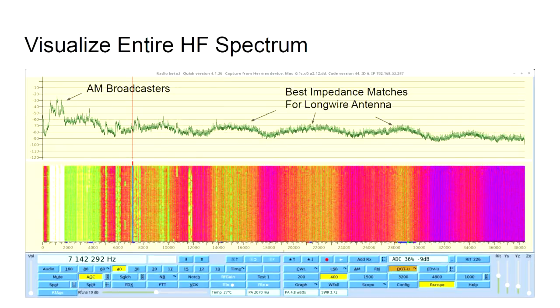Here's another visualization where we can visualize the whole entire HF spectrum from 0 to 38 megahertz. You can see on the left where the AM broadcasters are, and you can see interesting things like my antenna having a better impedance match at certain frequencies — you see these humps as you go up through the radio spectrum. It provides a very new kind of view to a long-time hobby.